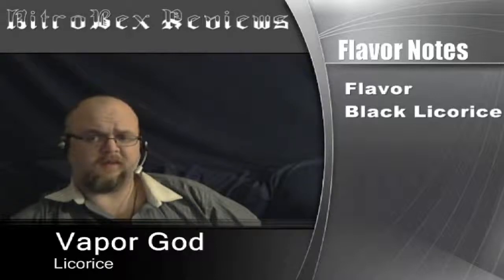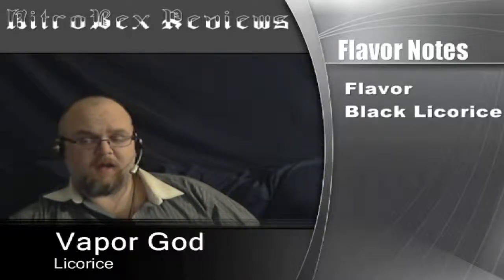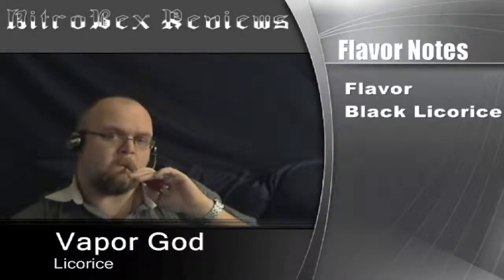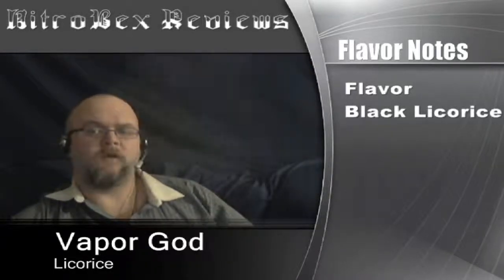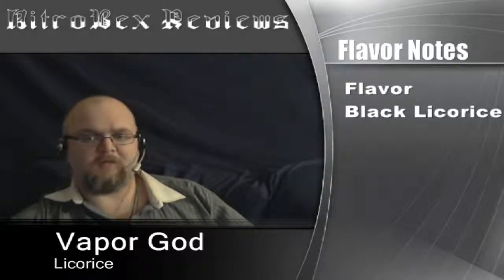Overall, it's a fairly good vape. I did find that it liked it a little hot — 9 watts is a little higher than I normally vape. Also, this one did take a little bit of steeping time. I've re-steeped it twice. So if you order this, expect to let it sit for just a little bit to get a good flavor out of it.